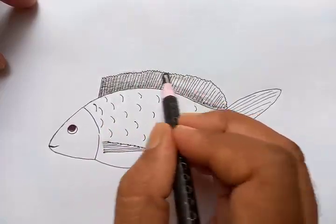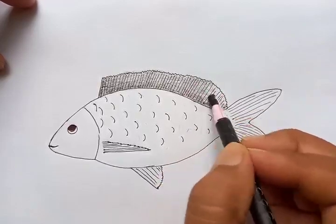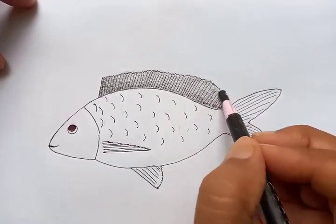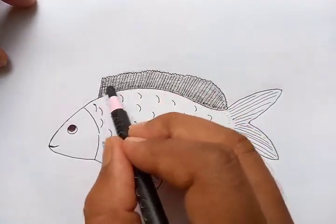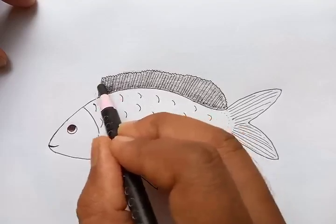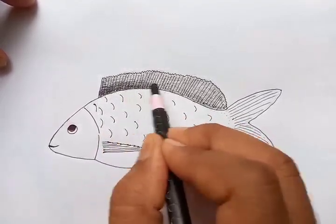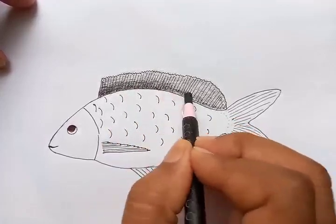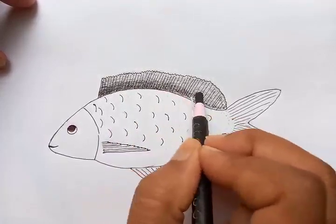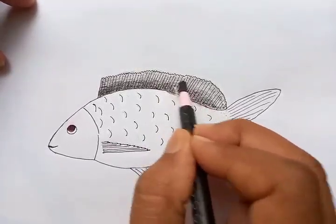We're putting the deeper and darker color within this enclosed area. After the area is fully covered, we're going to put harder strokes to make the variations in shading. You can see the darker portion and the lighter portion — there's a difference as the light is falling on the body of the fish.